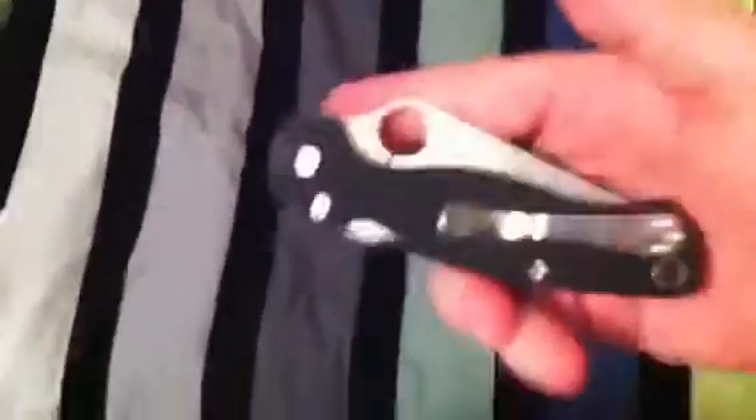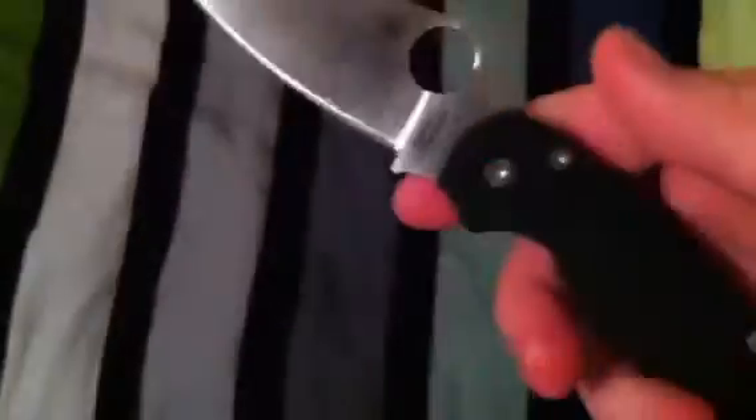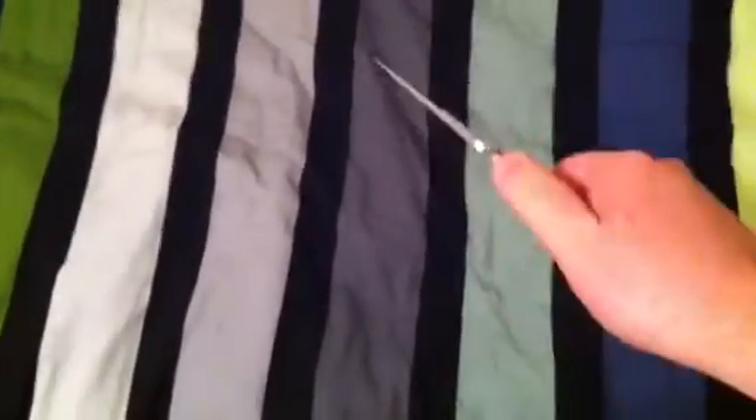The knife has held up well. Handle held up well, blade held up well. No problems, no scratches, no bending of the pocket clip. The compression lock works like a charm — you can even compress it and flick the knife out. Kind of cool like that.